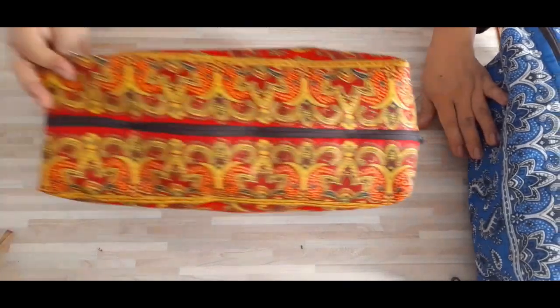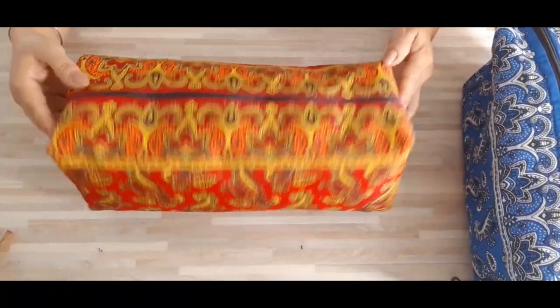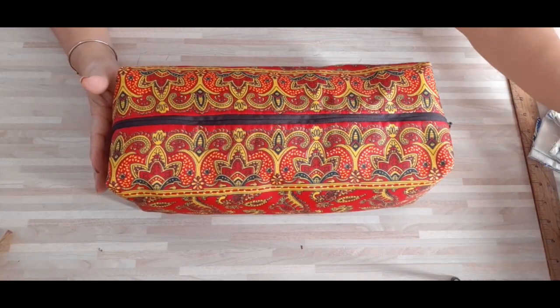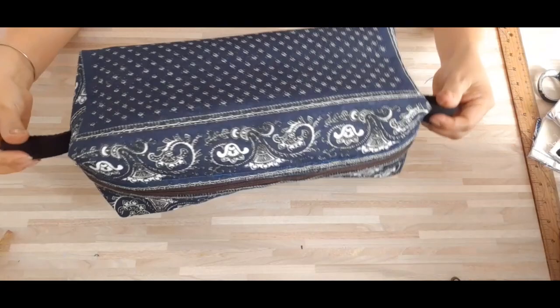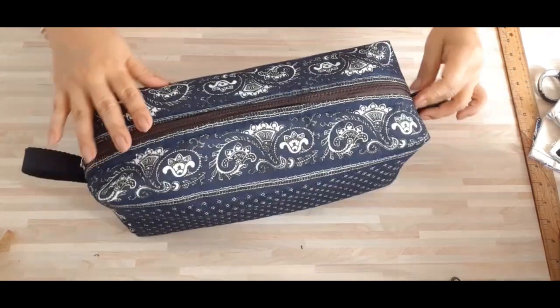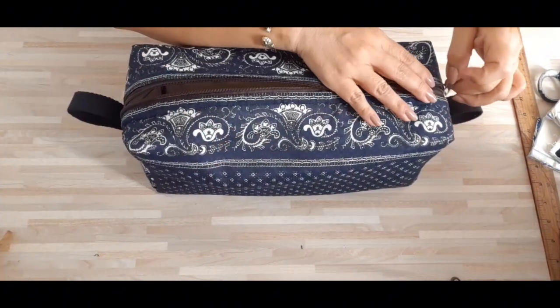También los hice en este color, que también está muy bonito. Qué bello está en este color, muy lindo. Este es en color rojo, este color también es en paliacate. También los hice en este bello color azul marino. Muy hermosos, qué bellos están. Sus agarraderas también. También van forraditos por dentro. Así nos quedan forraditos por dentro. Son multiuso, los pueden usar para guardar algo como su ropa o cuando salen de viaje los pueden ocupar.